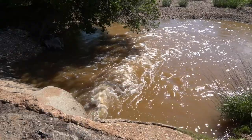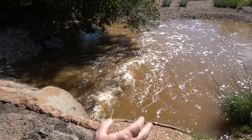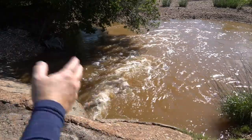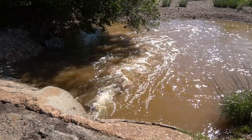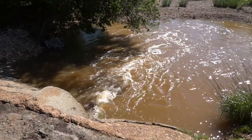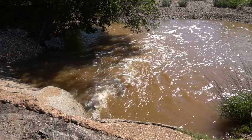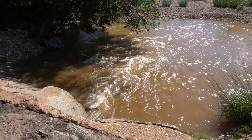Fish come up this creek whenever it rains hard, about once or twice a year. They get caught in this pool here, and then when the river goes down they all die. So I'm coming here and I'm going to catch some unique fish — some red horse minnows which I really love to use for bait, keep in an aquarium, and use for bait when I go fishing.